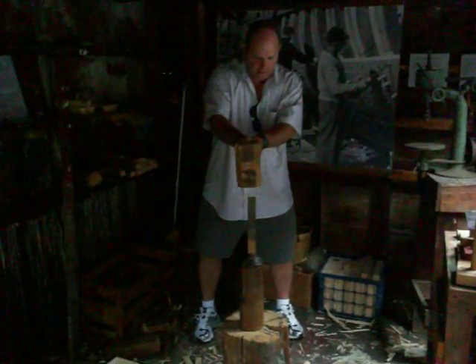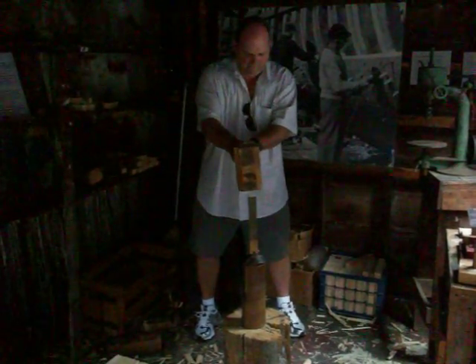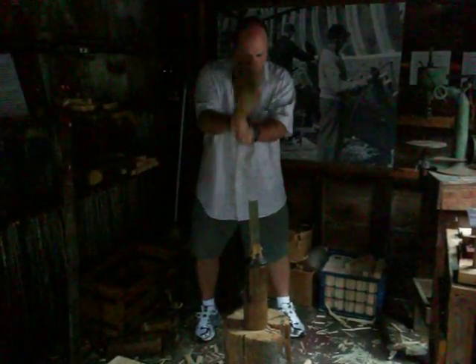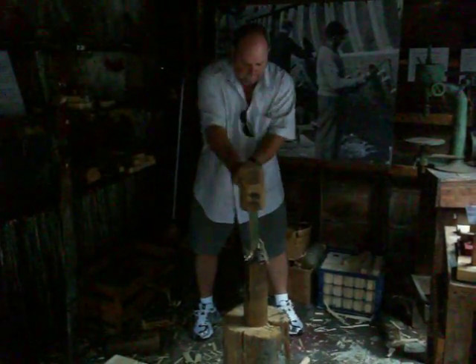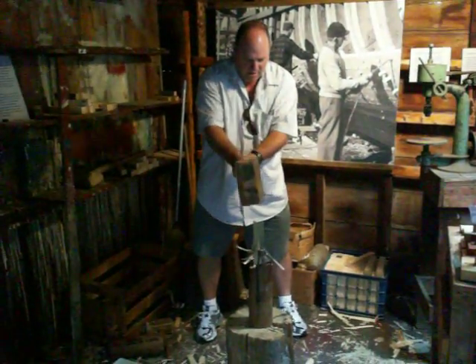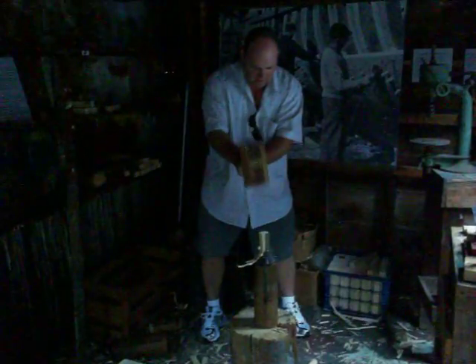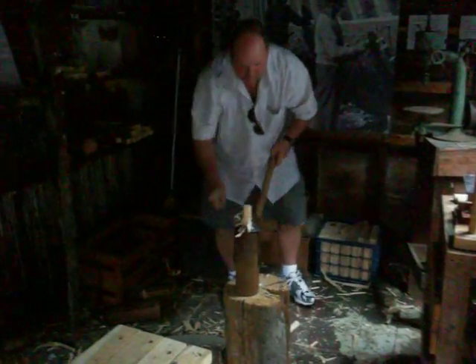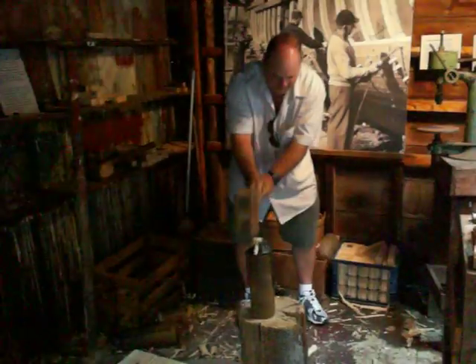All right, here we go. Yeah. Those little boys did a lot better. You're turning the light on and off. How's that working? I think your methods are getting worse. Every time you hit it, the light goes on and off.